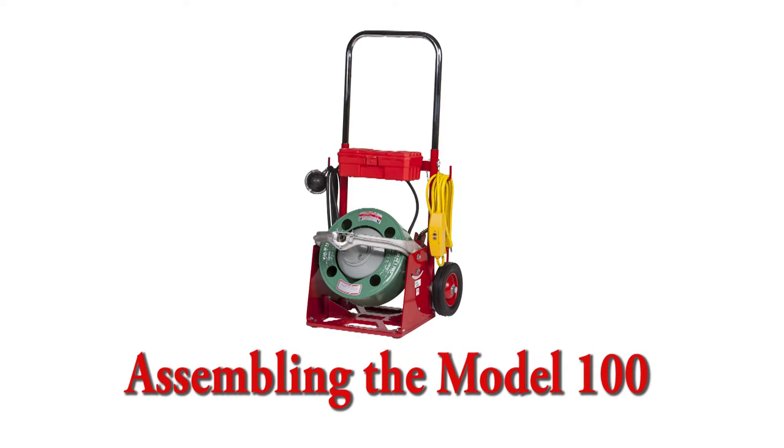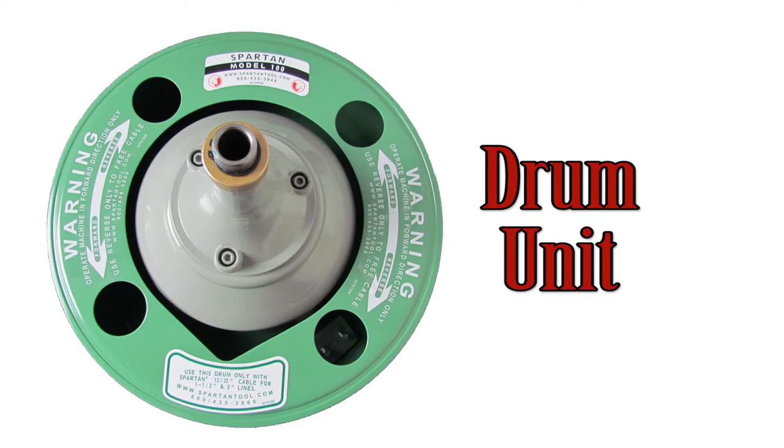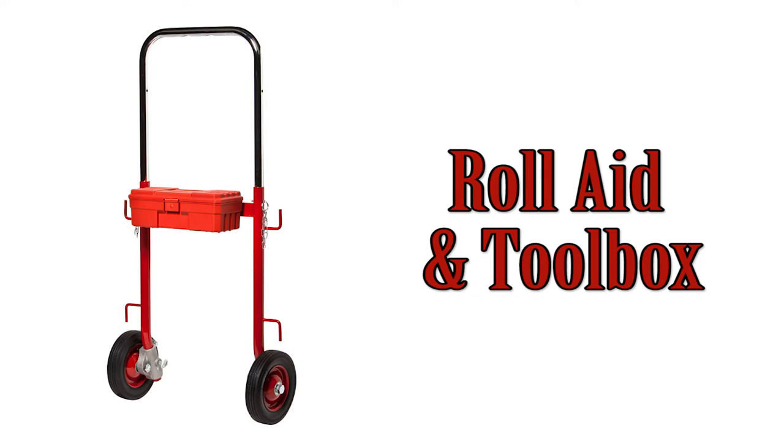Assembling the Model 100. The Model 100 comes in three components consisting of your power unit, your drum unit, and what we call the roll aid, which also includes the toolbox.